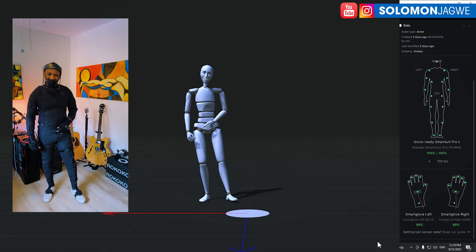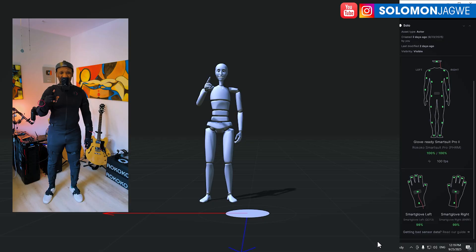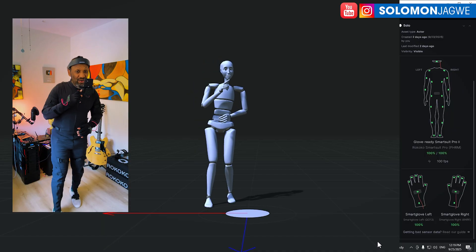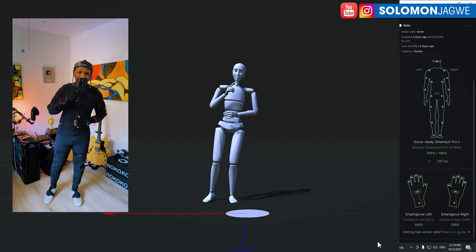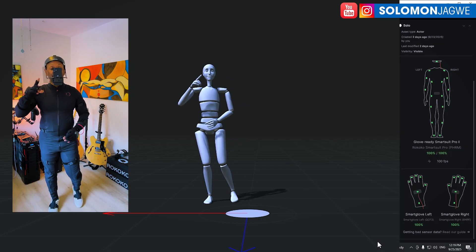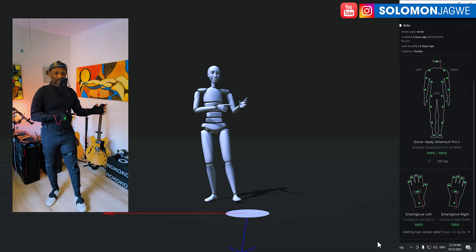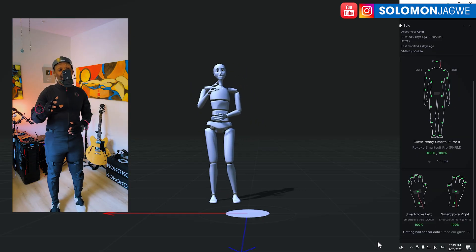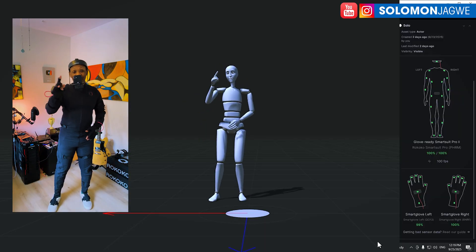I'm excited to do some mocap with this, create a short film, and maybe do some robot animations with the Optimus and our custom robot. I also want to test recording facial data on this iPhone for the Metahuman Animator, and export the full body mocap with the gloves and fingers to send to Unreal Engine — putting it on a Metahuman or a Character Creator 5 model.